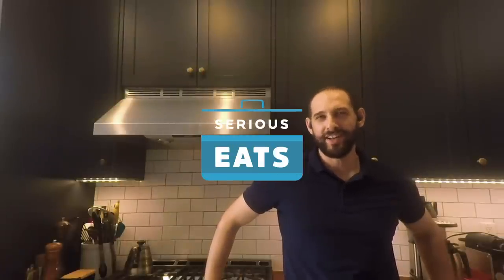So that's my kitchen in a nutshell. This is where the recipes get made — where the sausage gets made and the sourdough. Thank you for joining me on my home kitchen tour. I hope that it was not boring.